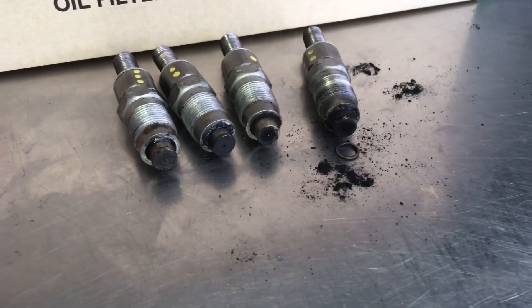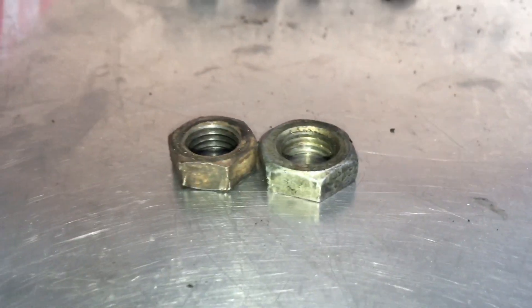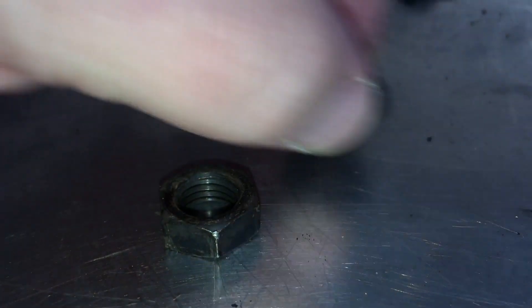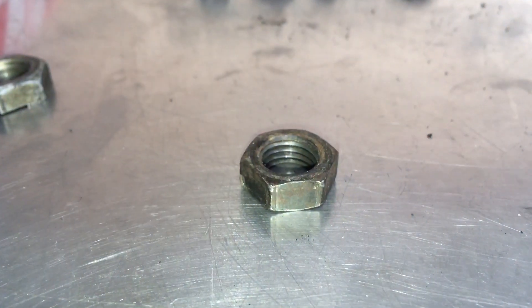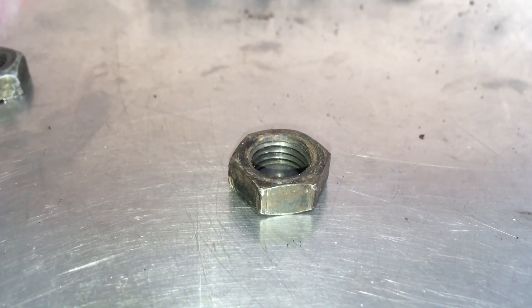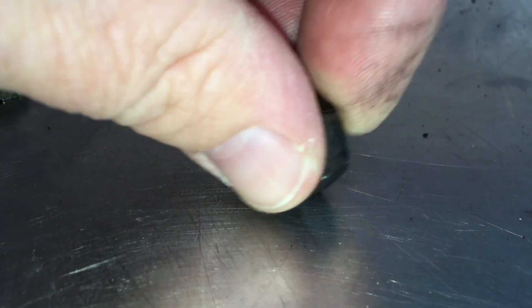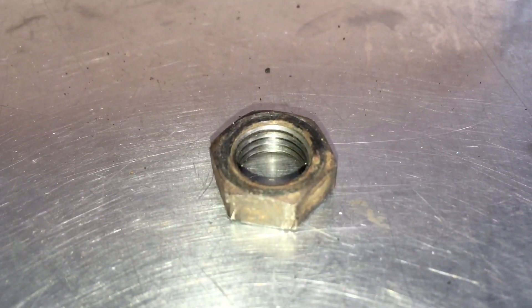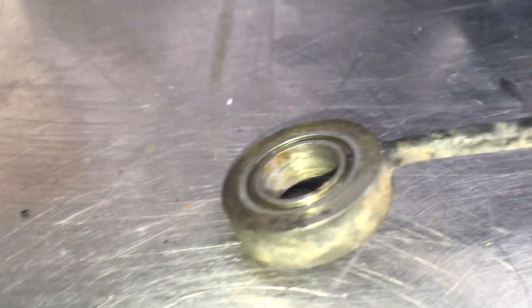The other thing is these nuts here. This is the standard nut that retains the fuel return line - or the leak-back pipe - to the injectors. Both sides look the same, that's what it looks like. There needs to be four of those to retain this fuel return line down onto the top part of the injector.